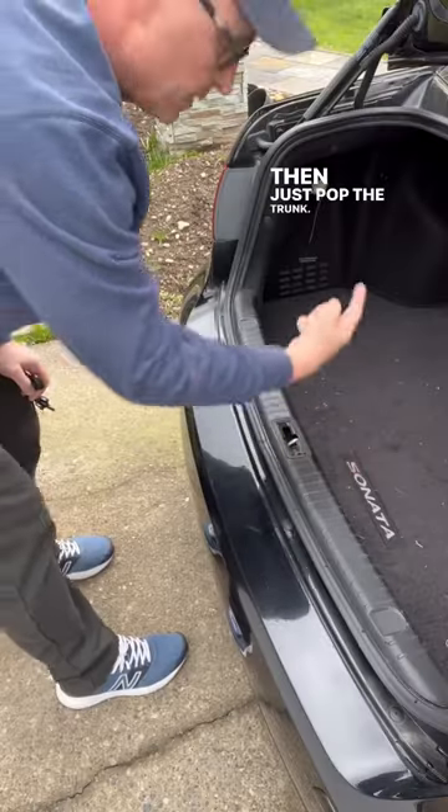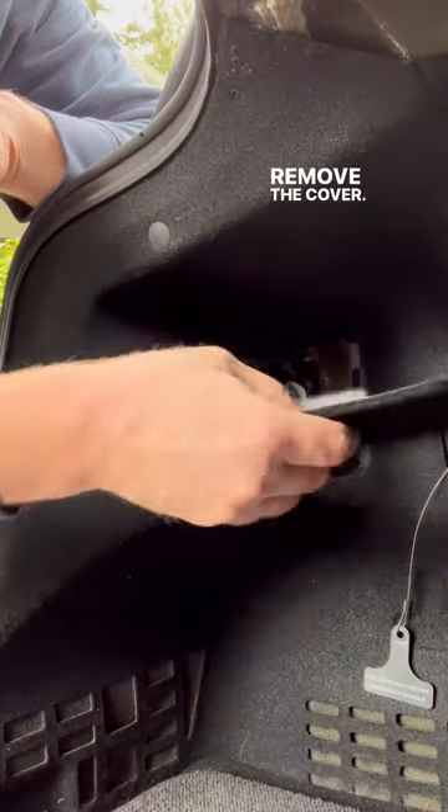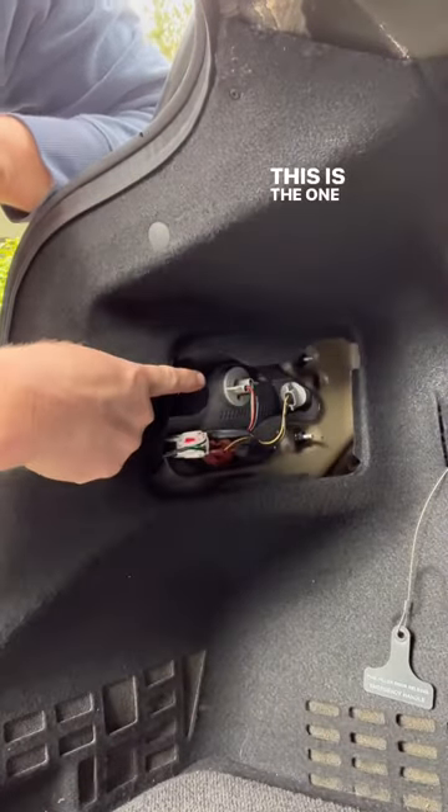I just popped the trunk. It's going to be right here. Remove the cover — there's a few bulbs, and this is the one we want.